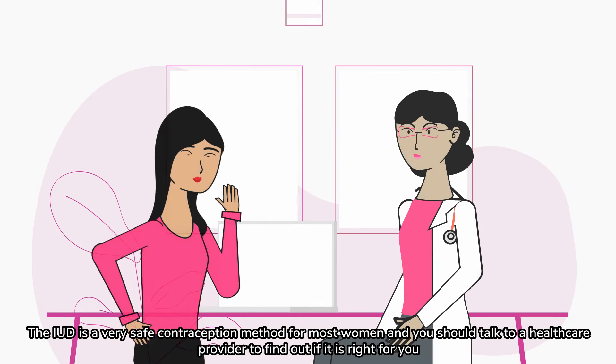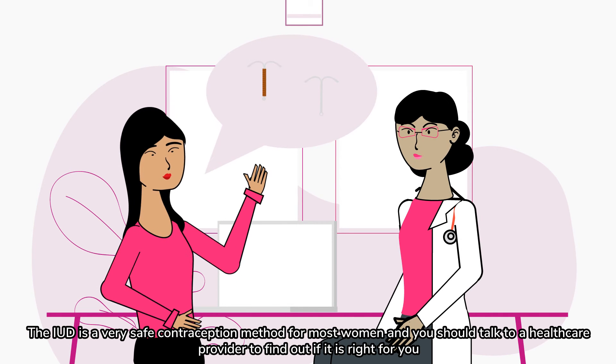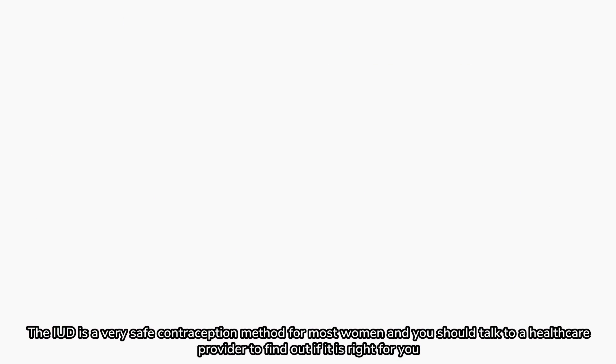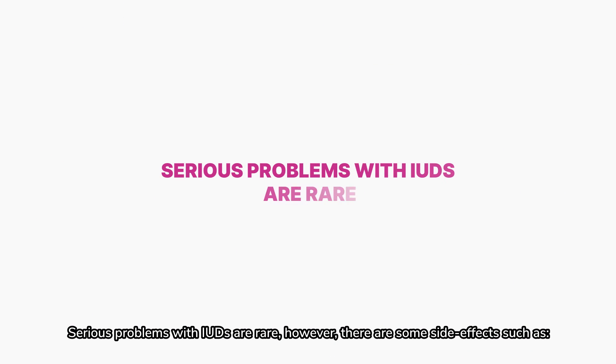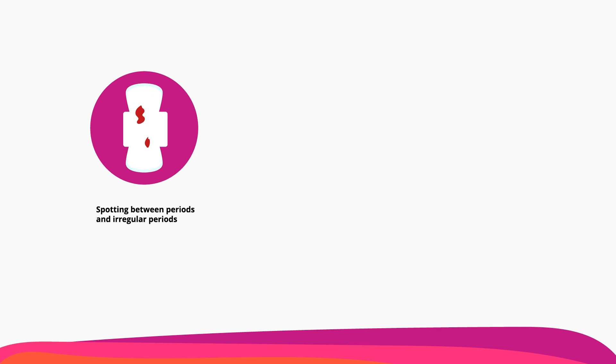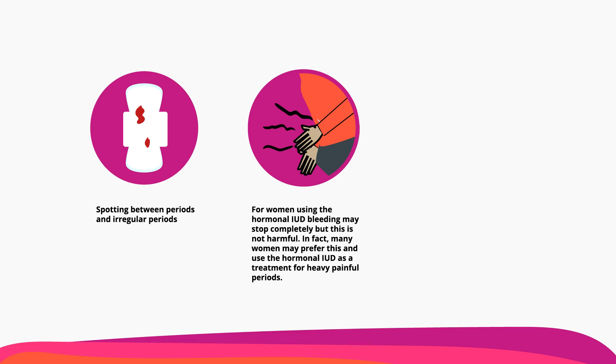The IUD is a very safe contraception method for most women, and you should talk to a healthcare provider to find out if it's right for you. Serious problems with IUDs are rare. However, there are some side effects such as spotting between periods and irregular periods. For women using the hormonal IUD, bleeding may stop completely, but this is not harmful. In fact, many women may prefer this and use the hormonal IUD as a treatment for heavy, painful periods.